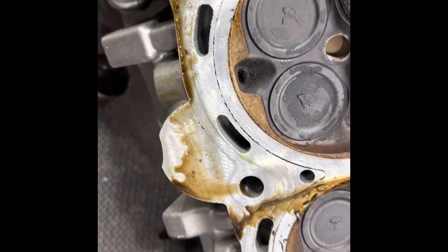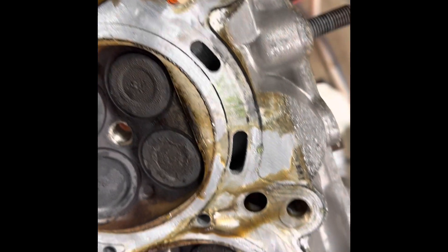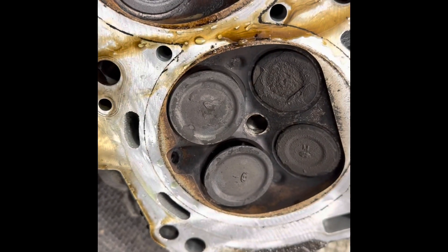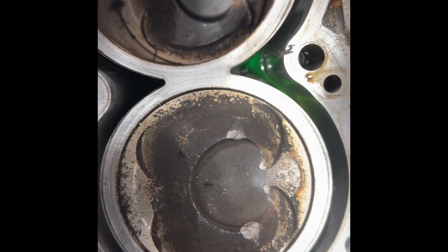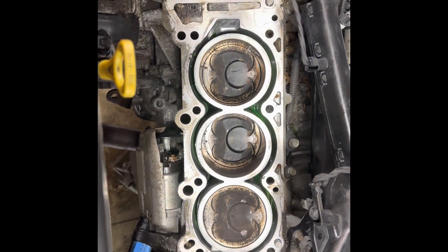We got the head out. Somebody's actually done this head before — you can see the Scotch-Brite whizwheel marks on there. Those are the two bent valves. Oh, those are trash. Just a little mark on the piston; I think that'll be fine, it's not too bad. Those pistons are actually relatively clean, so I'll clean that up and stick this other head on there and get her back together.